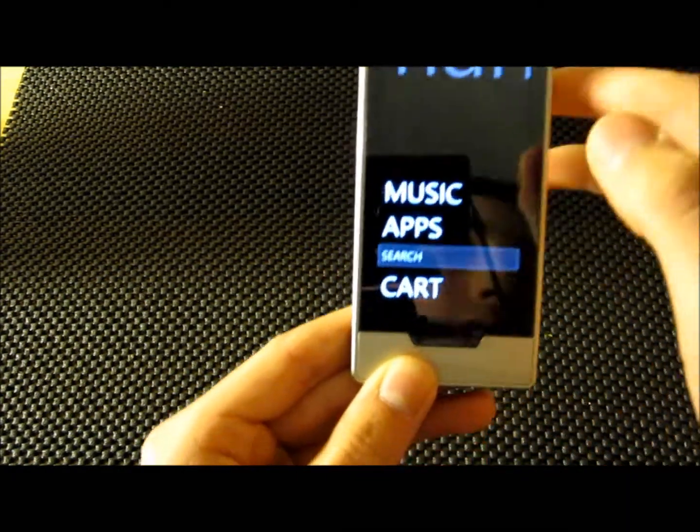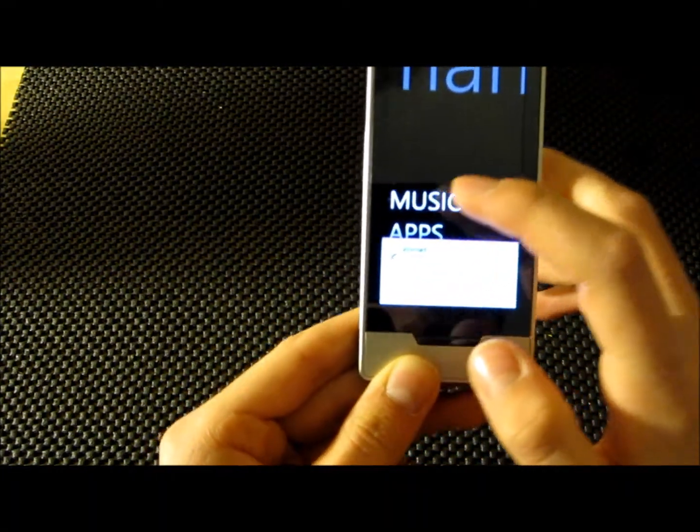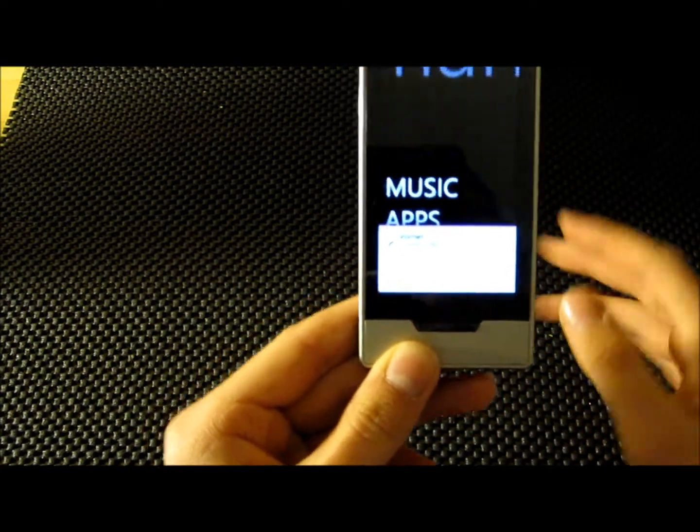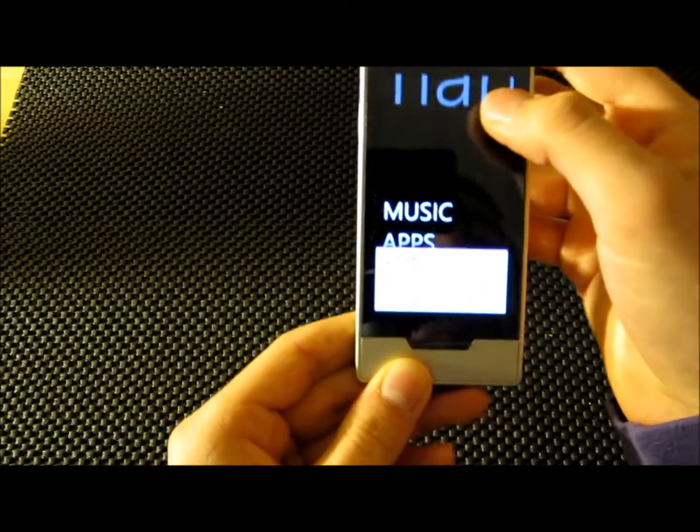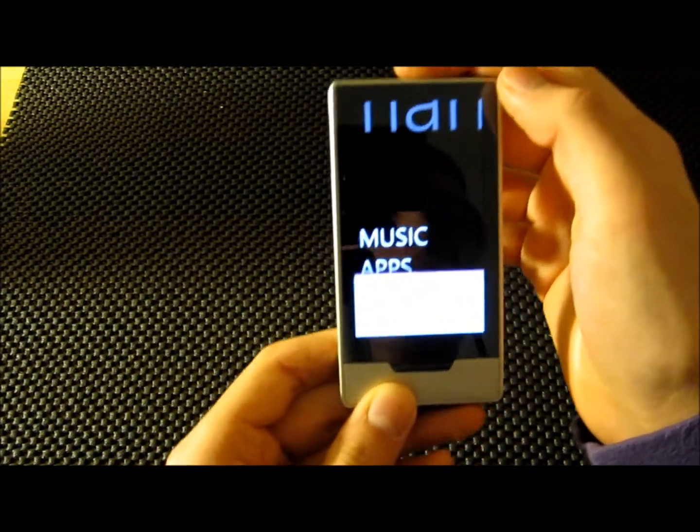Under the marketplace, you cannot get podcasts — you can only get music and apps. It is connecting to our network. The internet is fairly fast on here, it's just not the fastest.